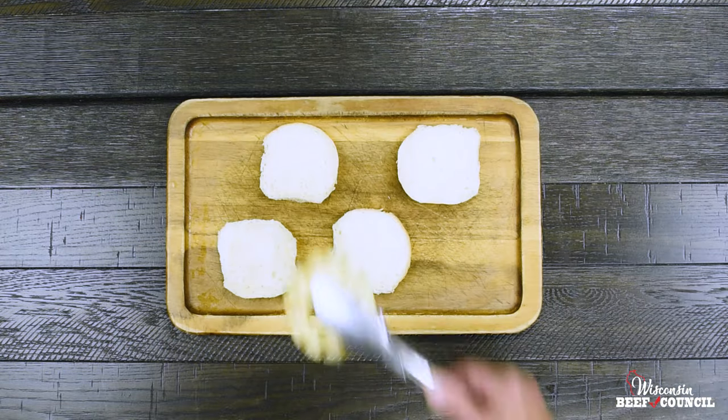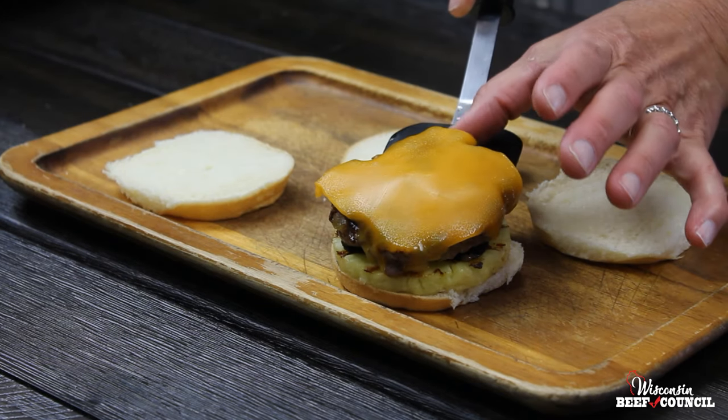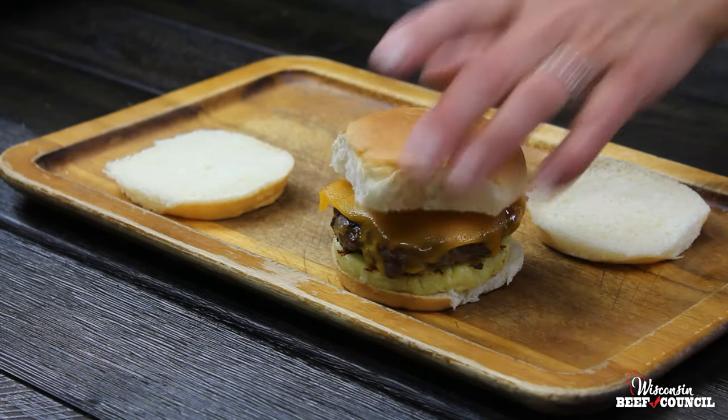I'm serving these on some Hawaiian buns. Just top with the pineapple, the burger and the cheese, and enjoy.